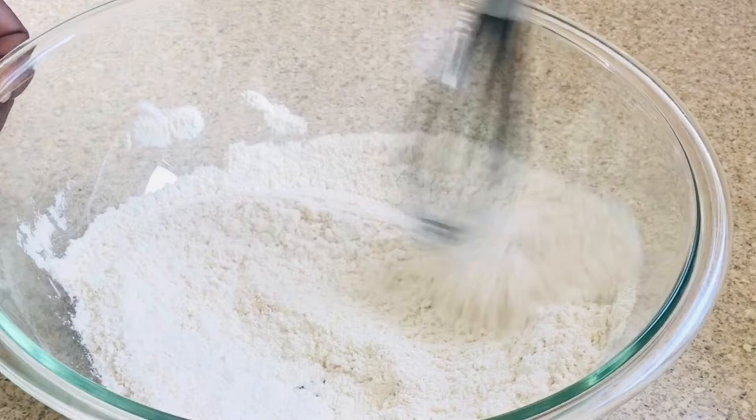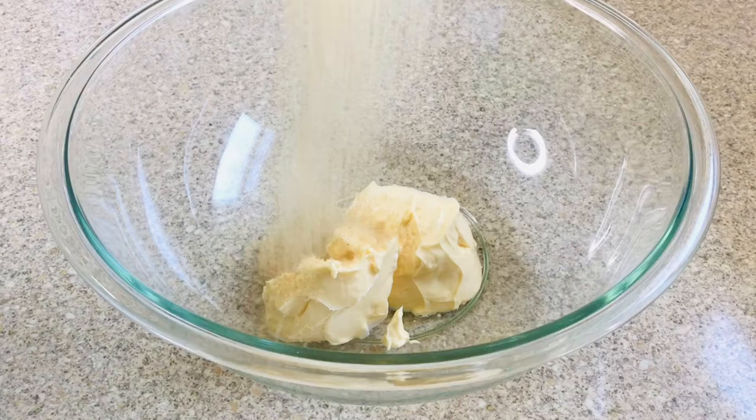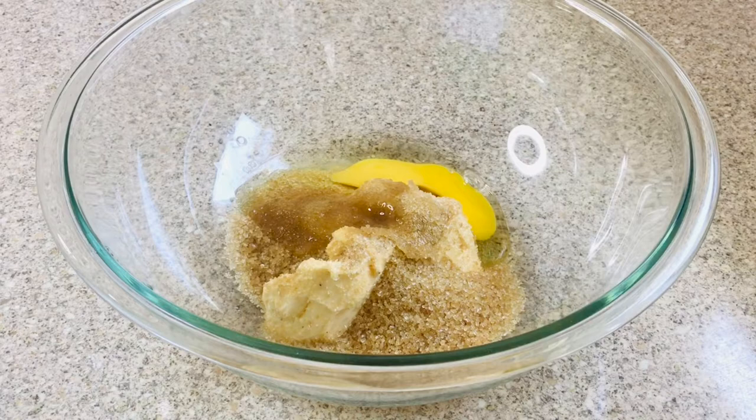Over into the other dish, I'm going to add three quarter cup of butter, half cup of brown sugar, one egg, quarter cup of milk, and one teaspoon of vanilla essence.